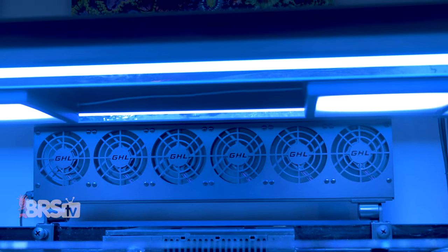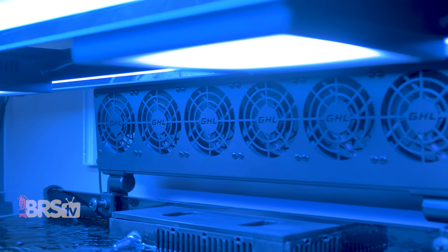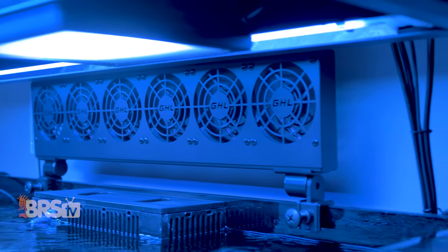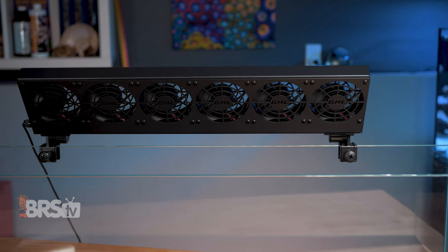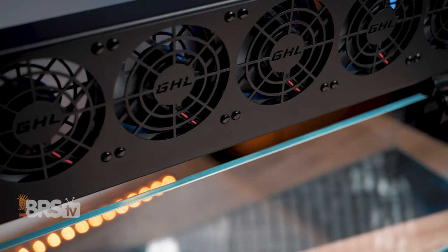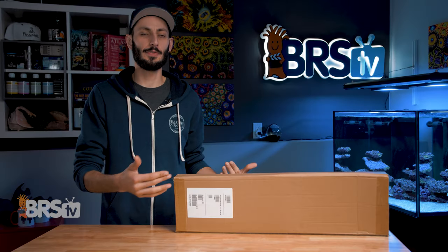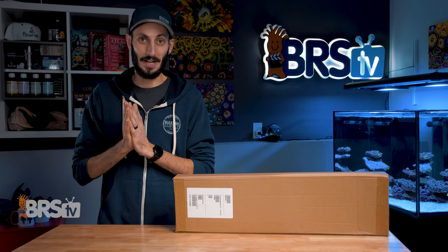It does it quietly while also looking great. They have slim, lightweight, coated metal housings with reef-safe plastic mounts that hold firm with thick nylon screws and pivots, so you can direct the airflow towards the water as needed. They can even be ramped up and down through zero to 10-volt control. Right now, let's get it out of the box.